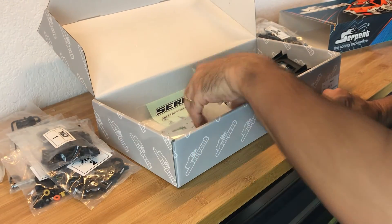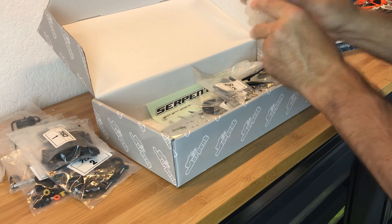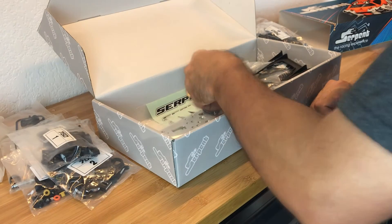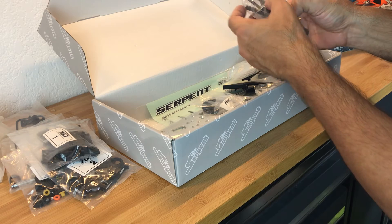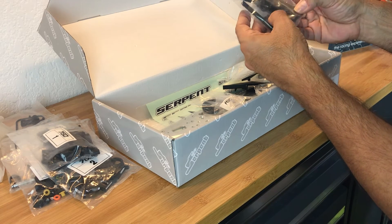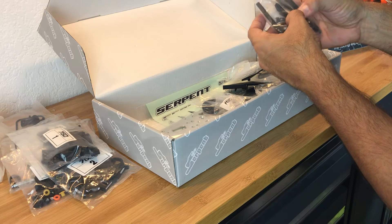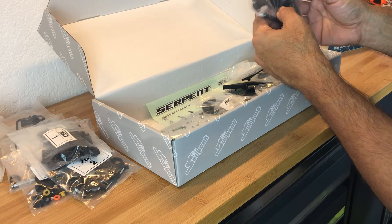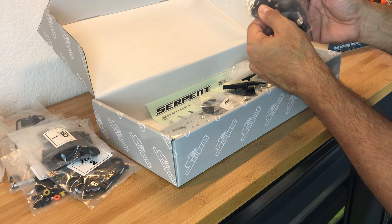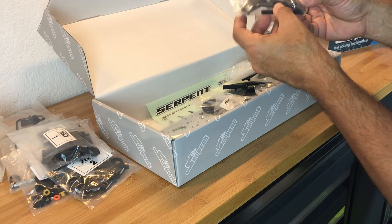We've got our gas tank - pretty stiff. Bag number twelve has a shock tower, what looks like the front bumper brace, body posts, and this looks like the rear shock mounts or the front shock tower and body mount locations.